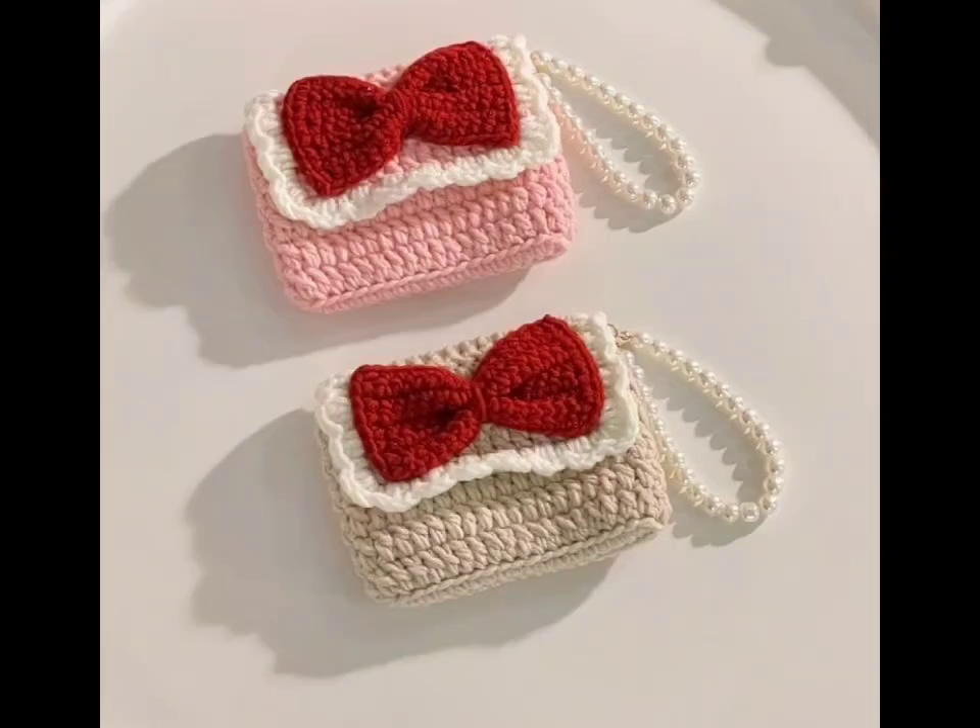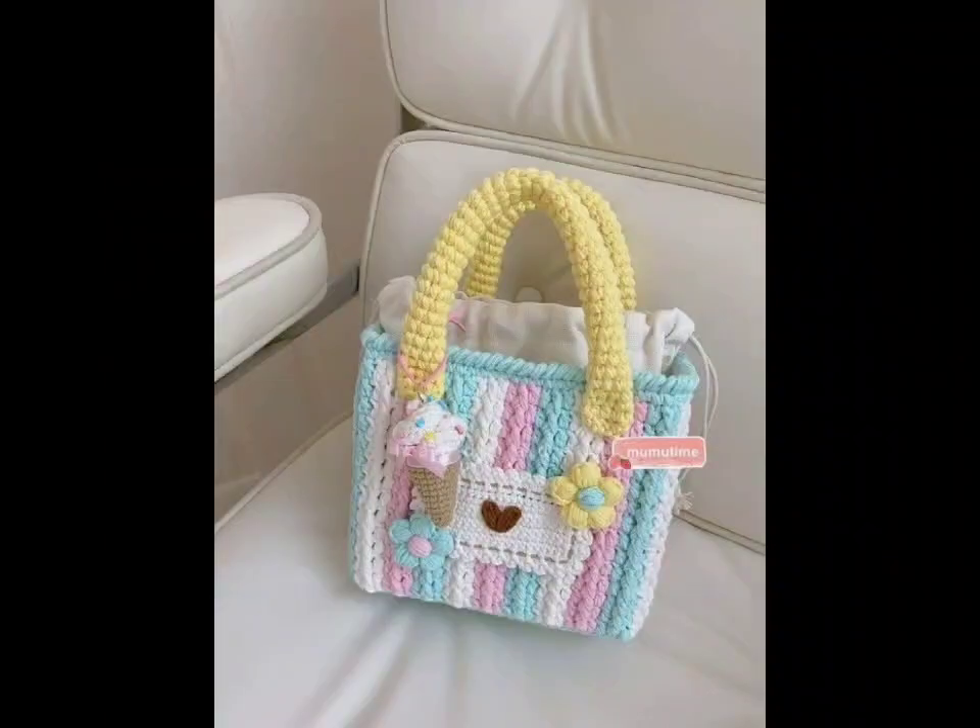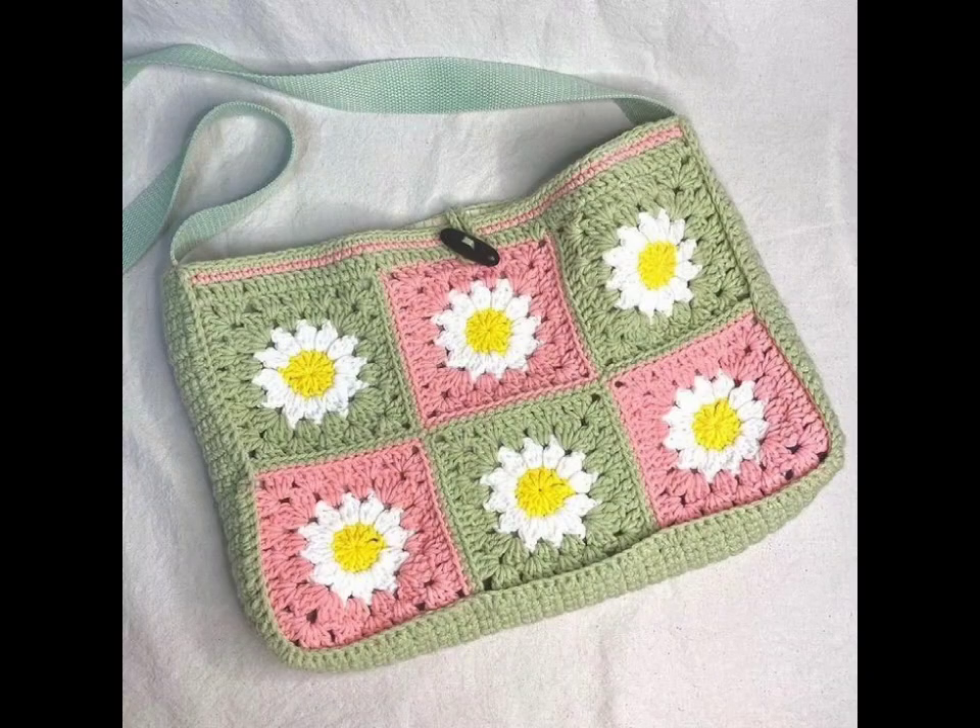Next, let's delve into structured texture patterns. Incorporating stitches like popcorn or shell can add depth and interest. These bags not only look amazing but also provide a sturdy structure.